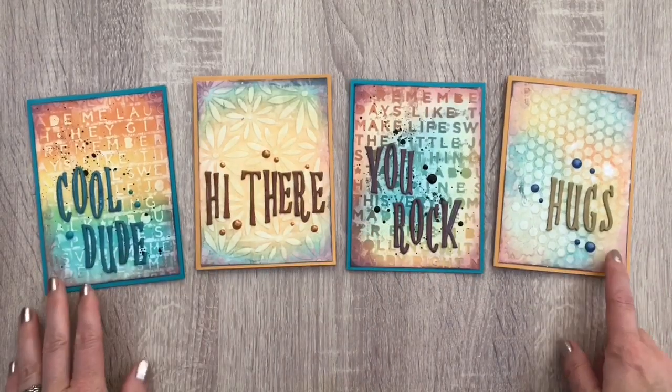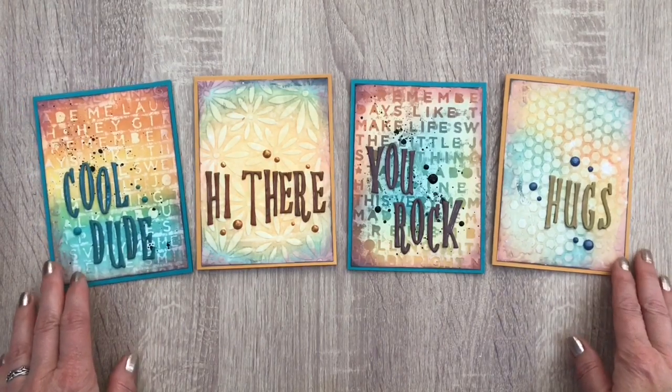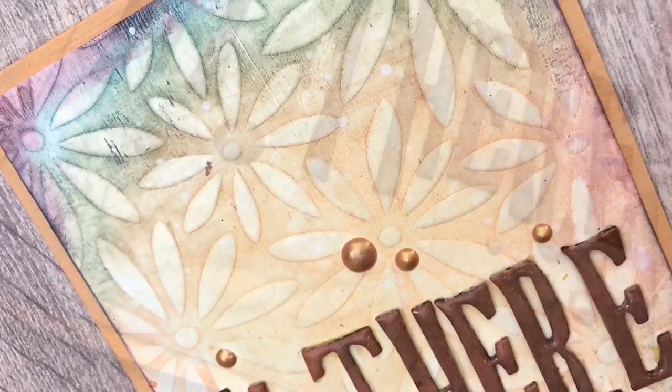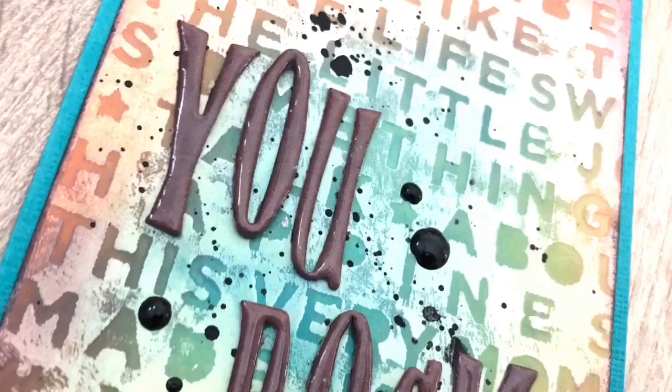And these are the finished cards. I hope it inspired you to get crafty yourself — it's a super fun technique, also great for beginner crafters. Make sure to hop along on the channels joining this hop. I hope you liked the video — don't forget to like, share and subscribe. Good luck and make sure to keep on crafting!